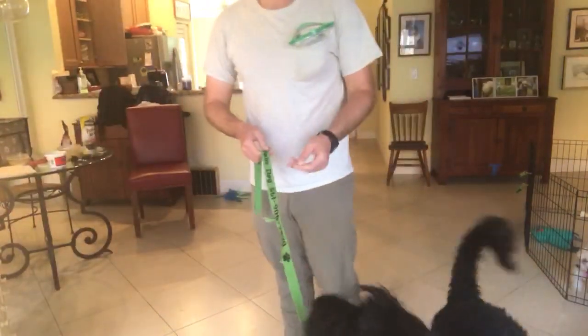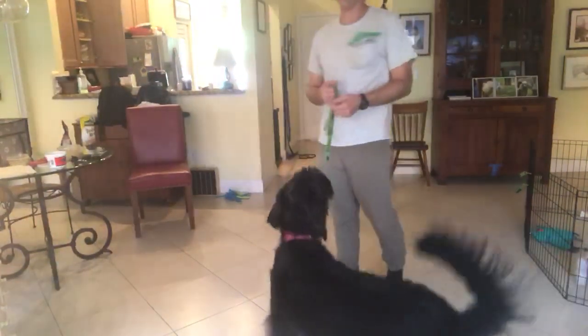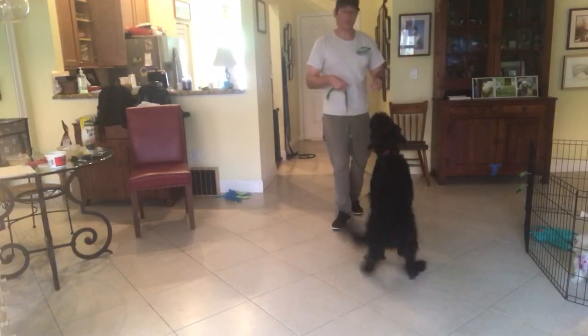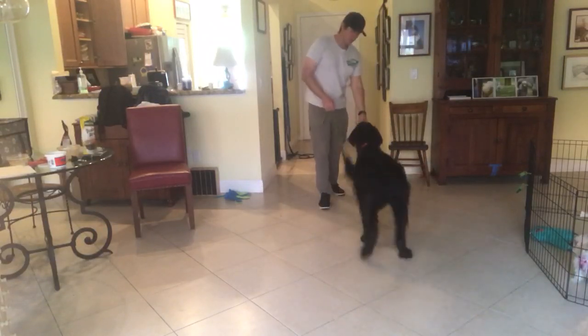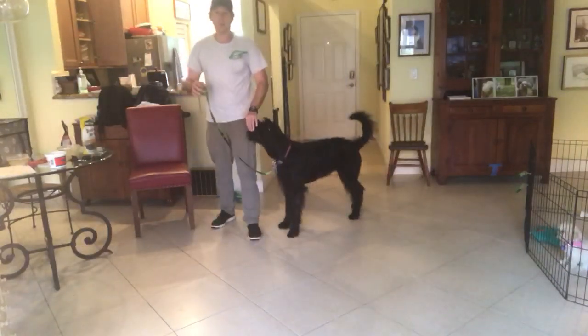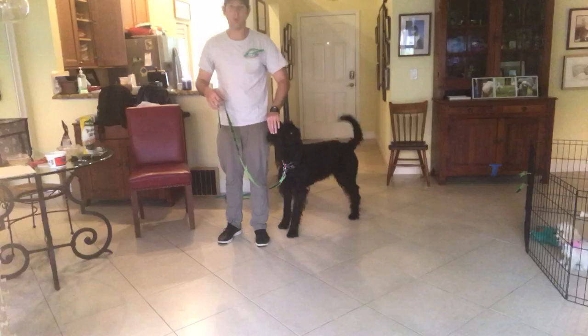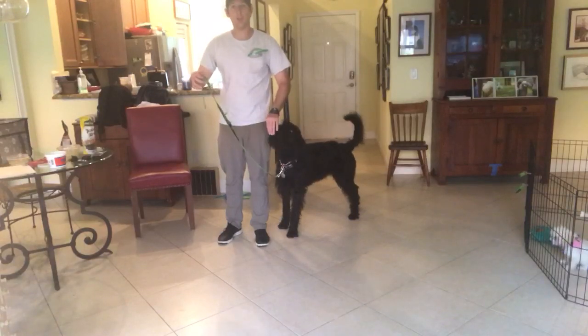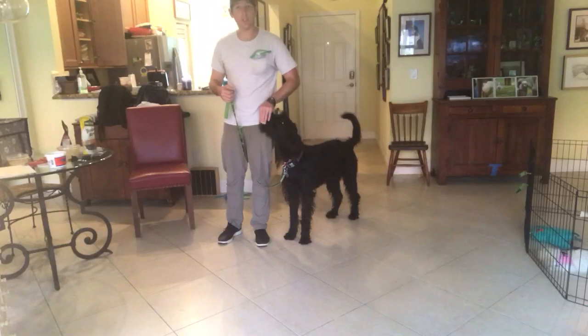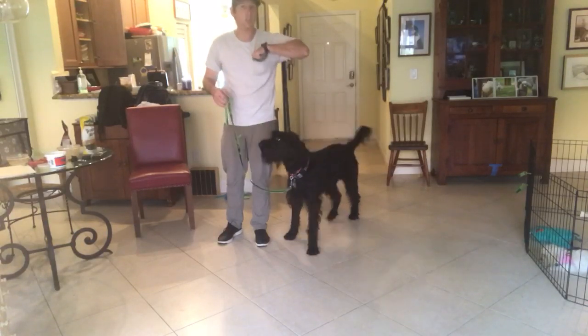Today's video is about leash walking. I'm going to start working on leash walking with Harper inside to help her understand what I want from her. I have my treat in my left hand because she's on my left side, and the leash in my right hand. The idea is to treat on the same side as the dog so that she knows where she's supposed to be.